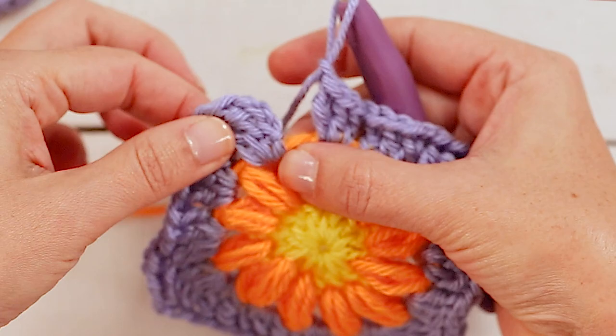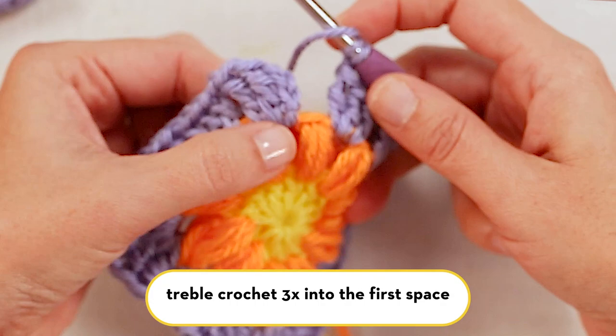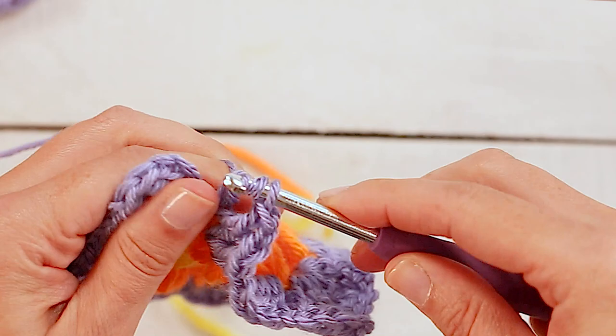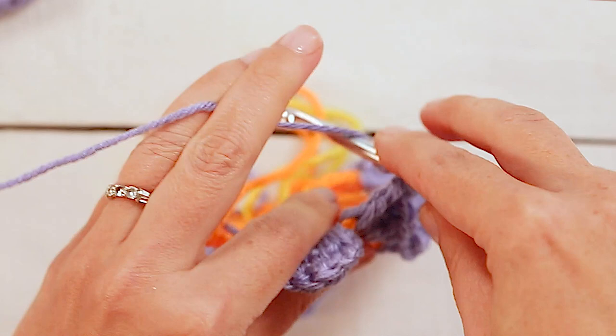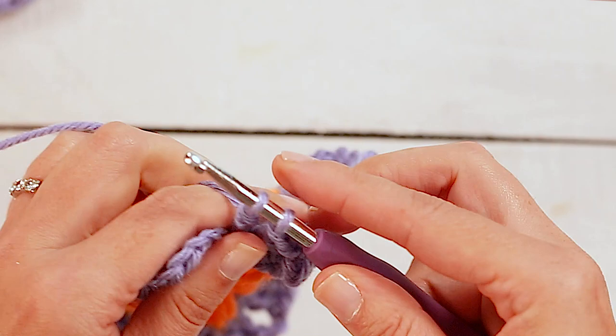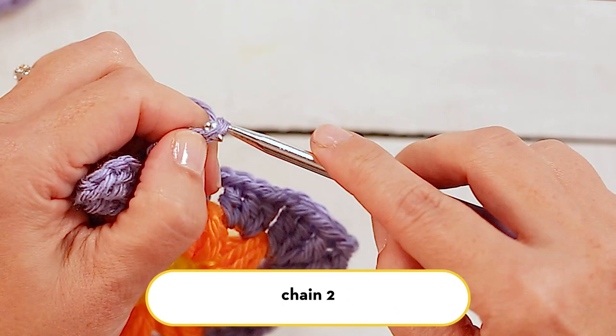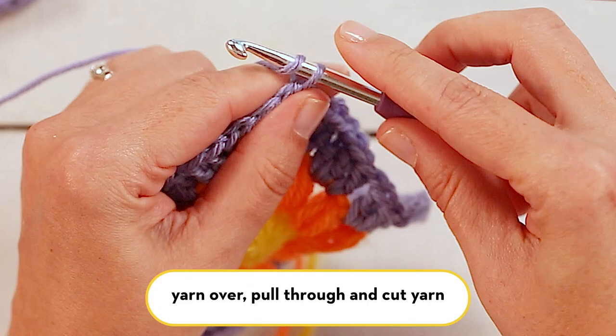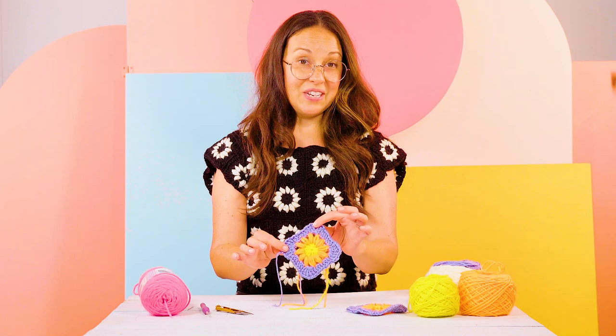Now we've worked our way all the way around our granny square and we just have to make that last corner here. We will treble crochet three times into that first space where we started — one, two, three. So we've made three more treble crochets into that first space, then chain two, and you'll just insert your hook underneath that first stitch, pull through and pull through the loop on your hook, yarn over, and you can cut your yarn.